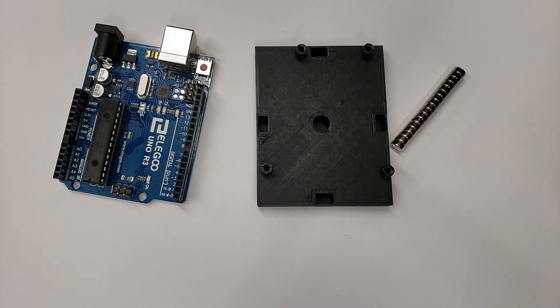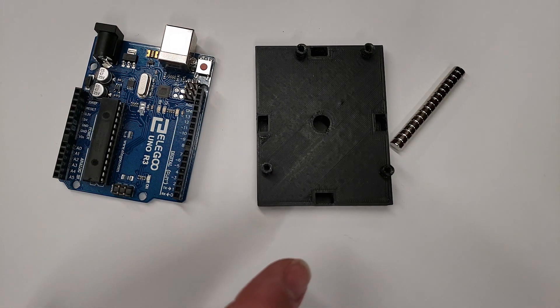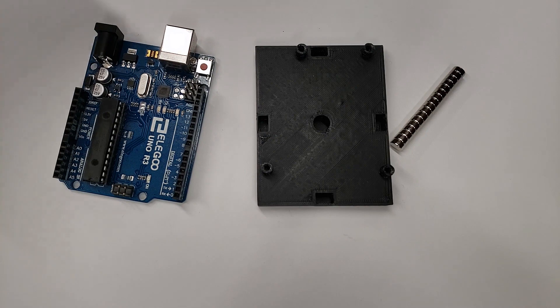We really only need a few parts for this project, one of which is the 3D prints, which you'll print yourself. The other piece we're going to need are some magnets — I have links down in the description. Basically, if it's a three millimeter by six millimeter round magnet, it'll work with this project. We'll also need a glue gun to hold everything together and a couple of M3 screws to mount things to the 3D print.